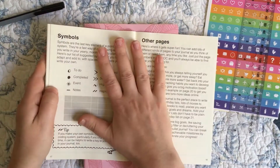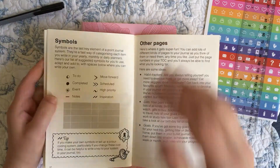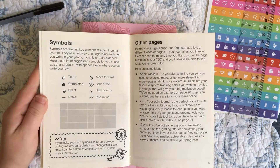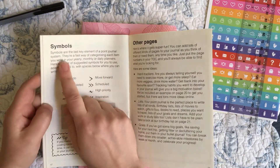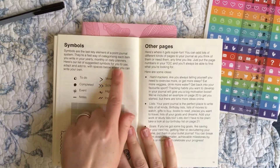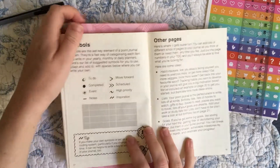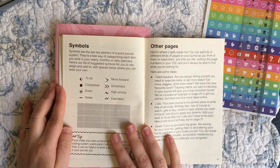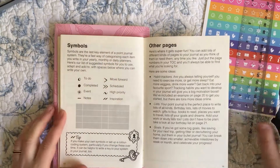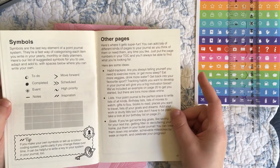It's interesting that they've saved the symbols for quite far back, because I feel like Ryder Carroll's first thing he covers is the symbols — but I could be wrong. Symbols are pretty key to this system. They describe symbols as 'the last key element of a point journal system — a fast way of categorizing each item you write in your planners,' with suggested symbols you can adapt or add to. I just think it's so funny that they're really claiming this as their own — 'a point journal system' — as if that's something new they've invented.